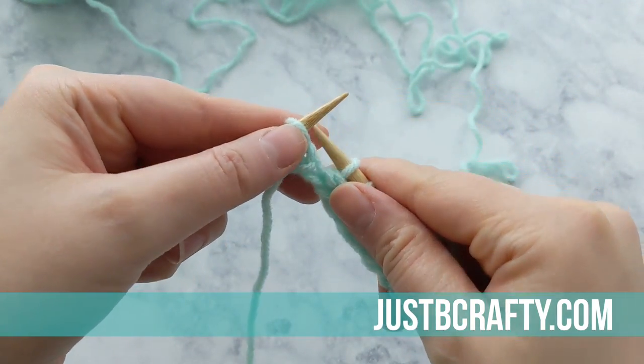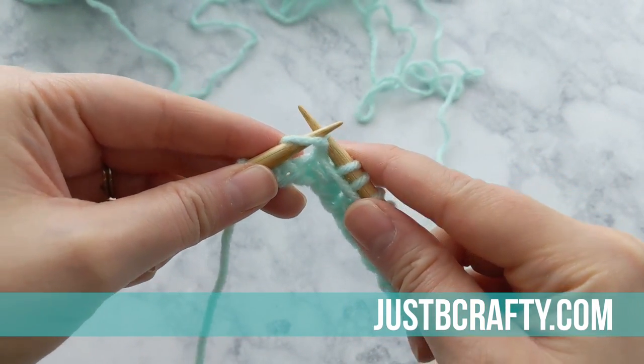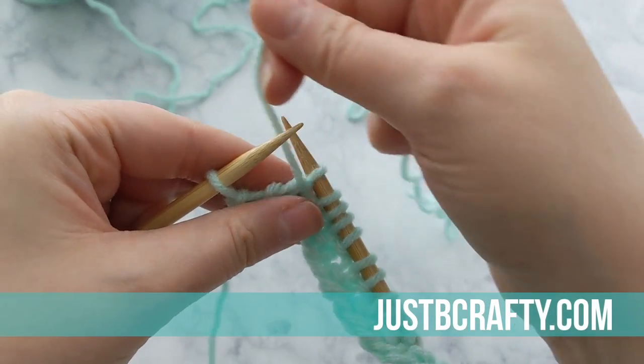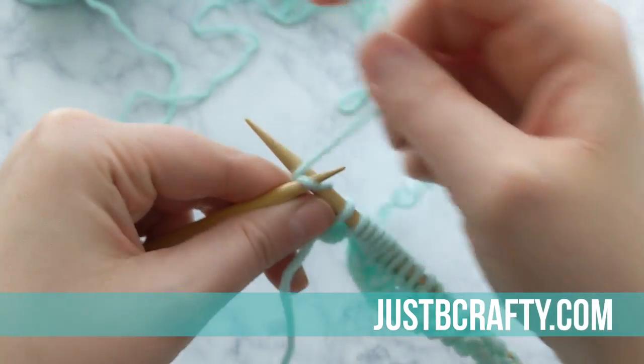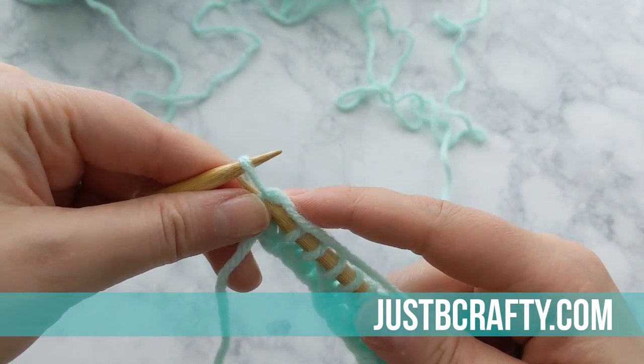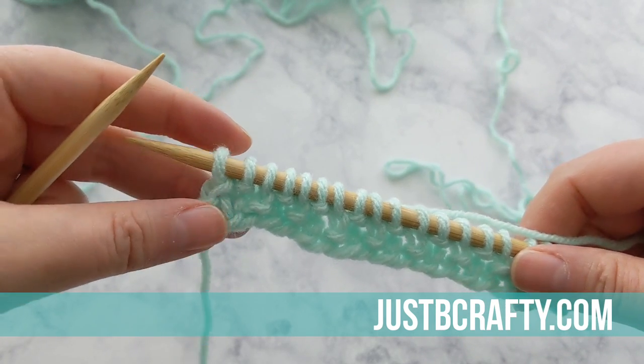I'm at my last two stitches. I'm going to purl, and then my last stitch is going to be a knit stitch, so I'm going to knit. And now you can start to see the seed stitch coming together.